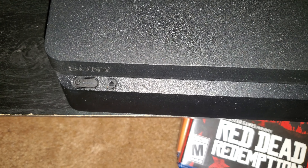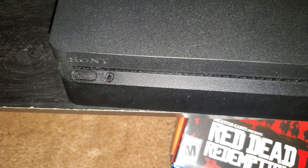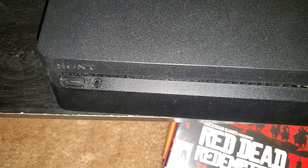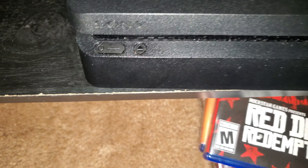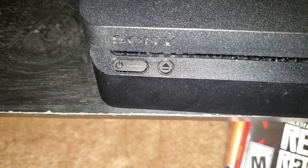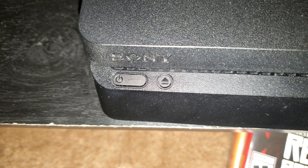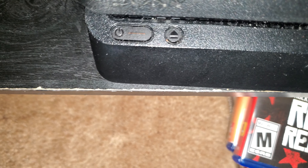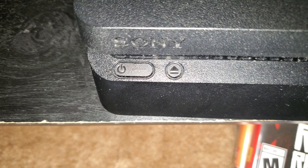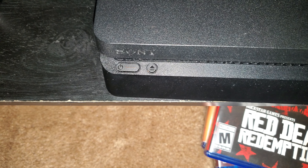Look directly at the white light that's blinking. Let's turn it off. Okay, it's in rest mode. As you can see, it's orange.